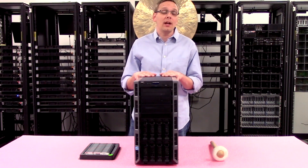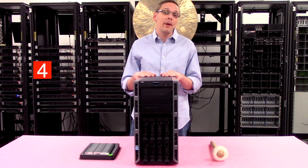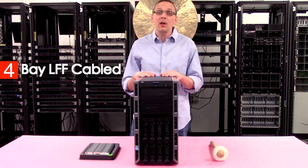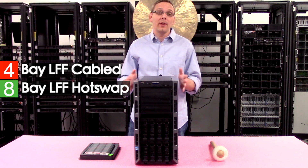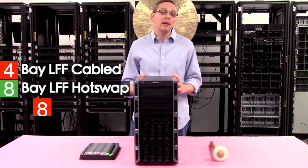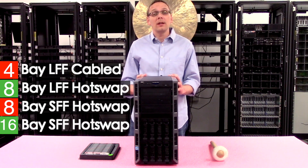Let's go over the different types of chassis you can use for this machine. On the low end you can get a four-bay cabled large form factor chassis. You can get an eight-bay hot swap large form factor chassis, which is my personal favorite and what this is right here. You can also get an eight-bay small form factor hot swap chassis or a 16-bay small form factor hot swap chassis.